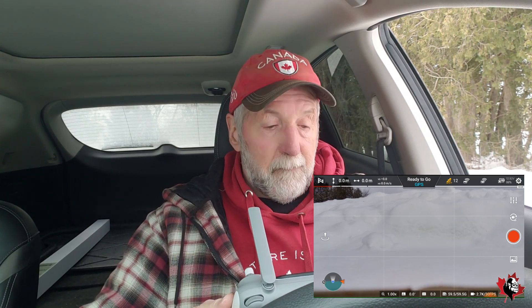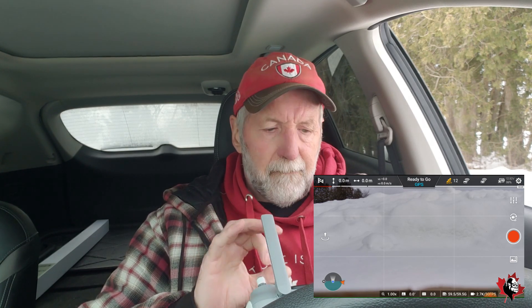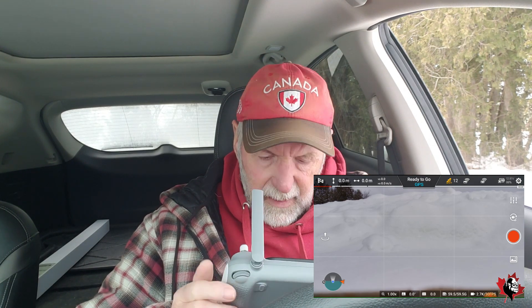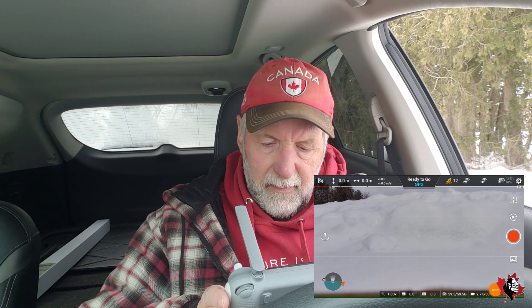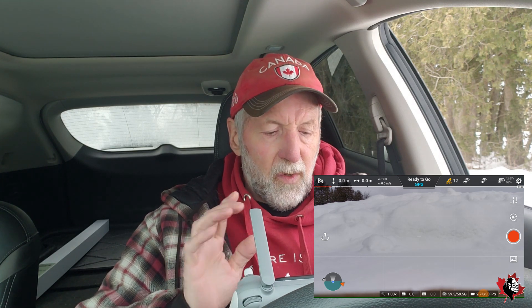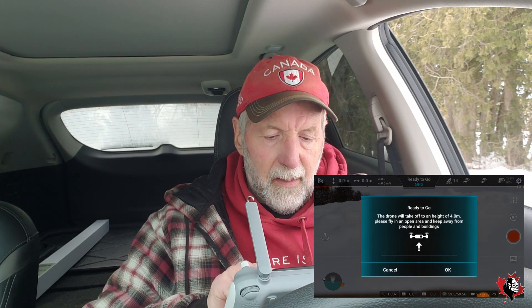We've got 12 satellites and we're going to go up. I've got everything on auto, basically — 2.7K, 30 frames per second. It's very bright out, so right now I've got the exposure on zero. When I get up there I'm going to look. Let's get it up in the air and see what happens. Take off.